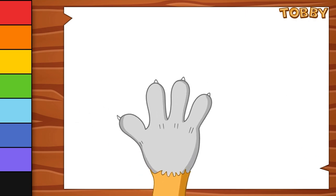Hello everyone, I'm Toby. Today I will draw a fish and paint it. Join me.